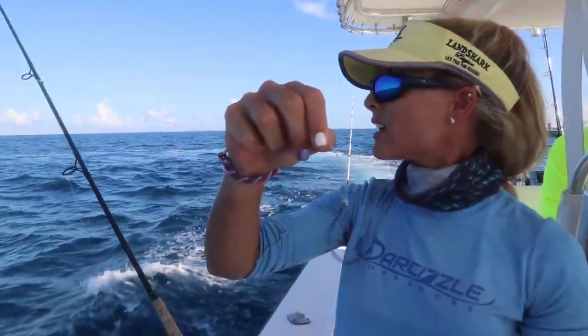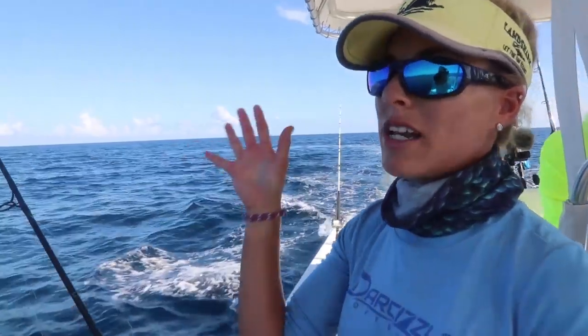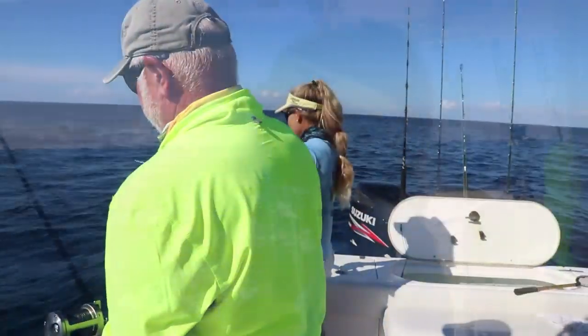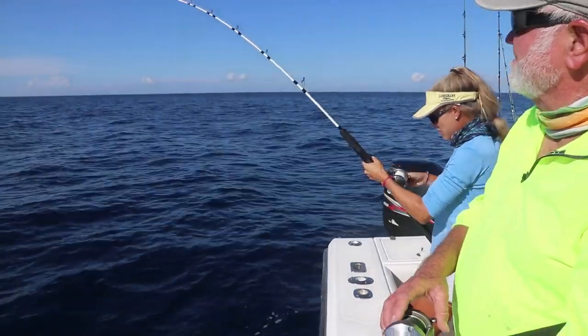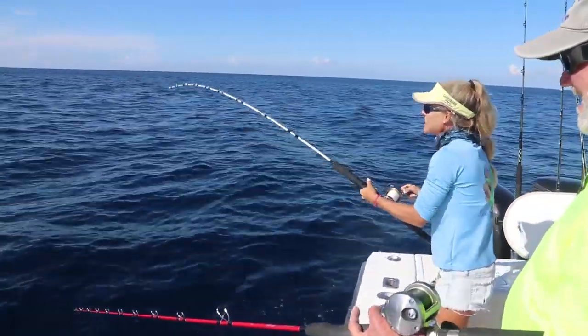It looks like whatever it was did not fray the line — they just popped the hook, which sometimes happens. We're going to reset the drift. That's what you have to keep doing — drifting over the structure where the fish are and catching dinner. Got him. There you go — that was quick. Fish on again. Captain Pete putting us in the meat.